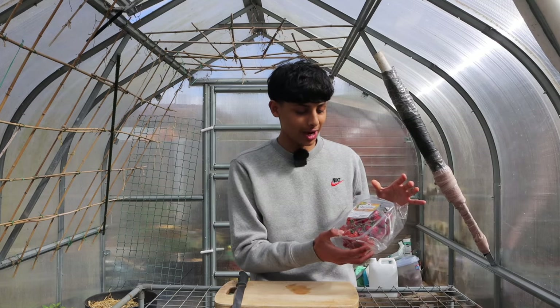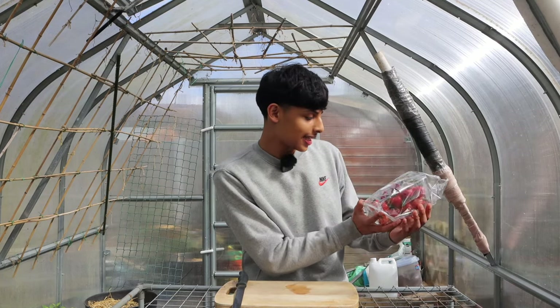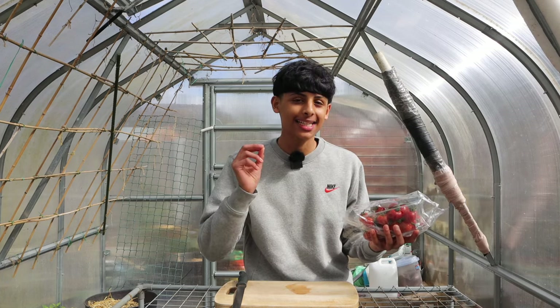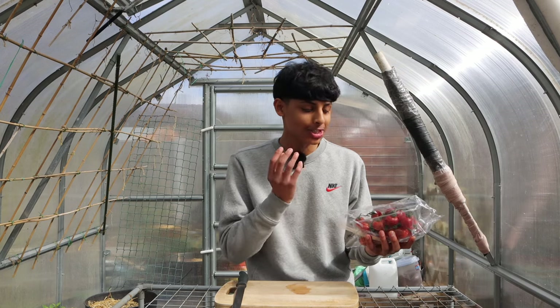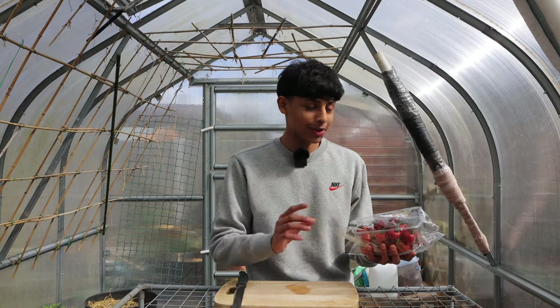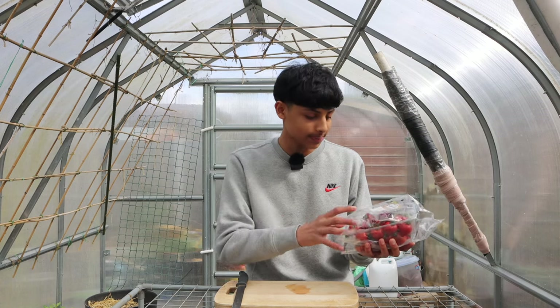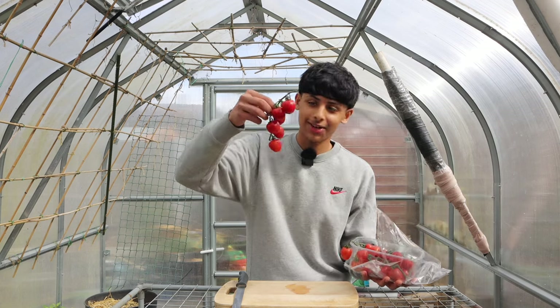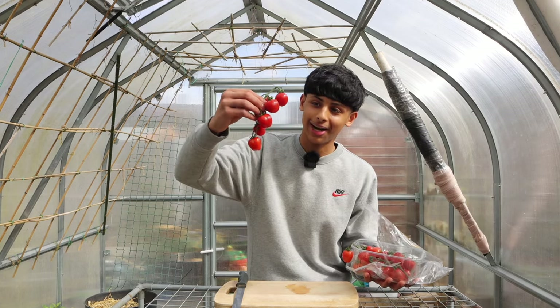Earlier today I went to my local grocery store and bought some tomatoes. These are the mini plum tomatoes and hands down they're one of my favorites — they taste absolutely amazing with a nice sweet taste. So the first step for this method: go to your local grocery store, buy some of your favorite tomatoes and make sure they're nice red and ripe.